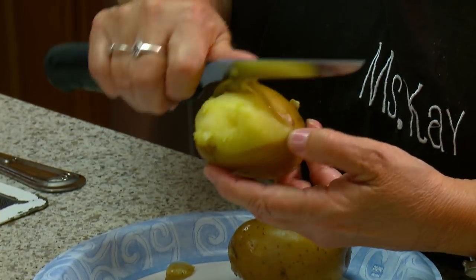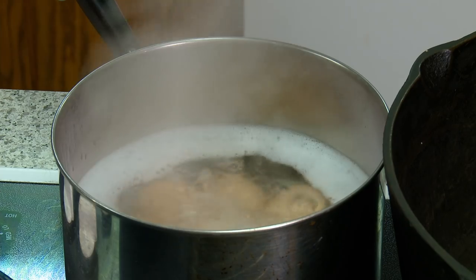And the boiled eggs — I'm assuming most people know how to boil an egg. The way I do it is I put them in the water, I add some salt, and then I boil them at least 10 minutes.